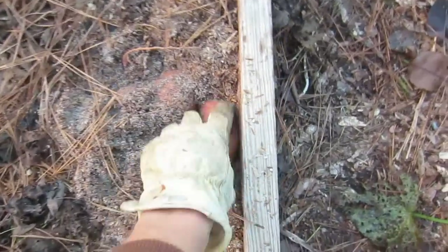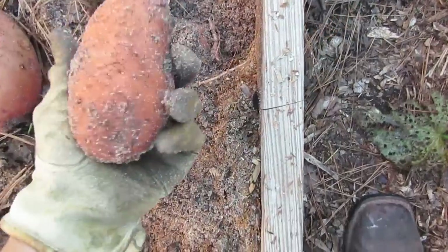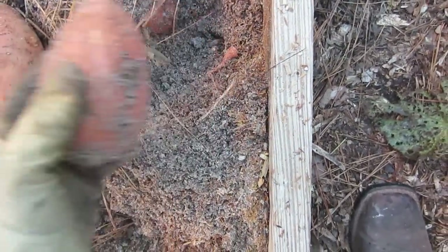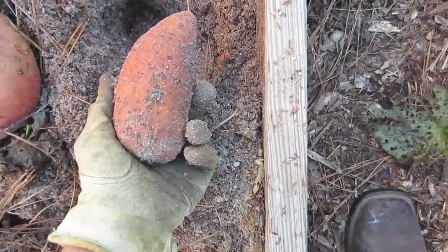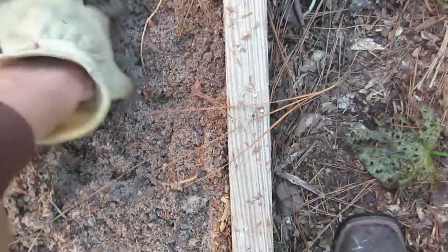I'm pulling out the plants now, and we've got some sweet potatoes right here. Nice looking sweet potatoes. This is from one slip. So we've got four nice sweet potatoes from that one slip.